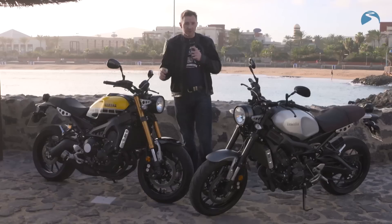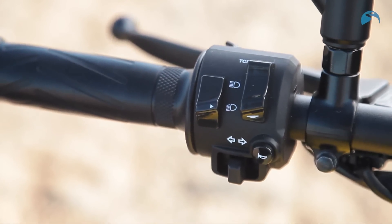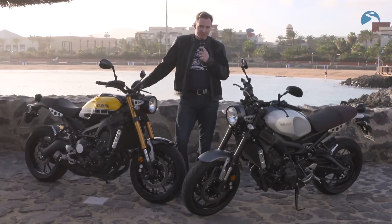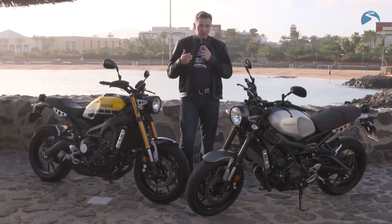There's ABS on this model and three-stage traction control — off, one, and two. The traction control between one and two can be adjusted on the road via a button on the left-hand side of the handlebar, but if you want to turn it off completely you have to be stationary. The engine mode button is on the right-hand side of the handlebar and can be changed so long as the throttle is closed.